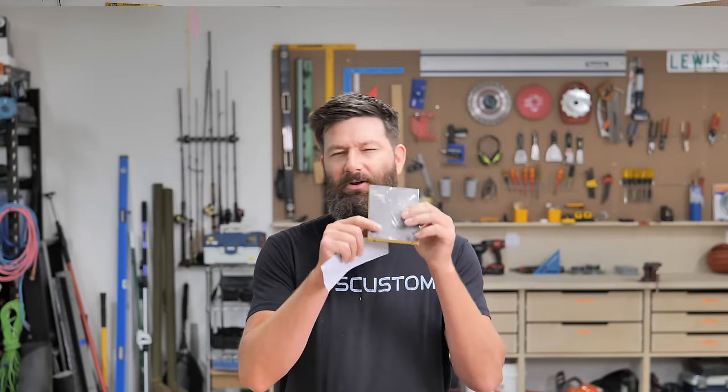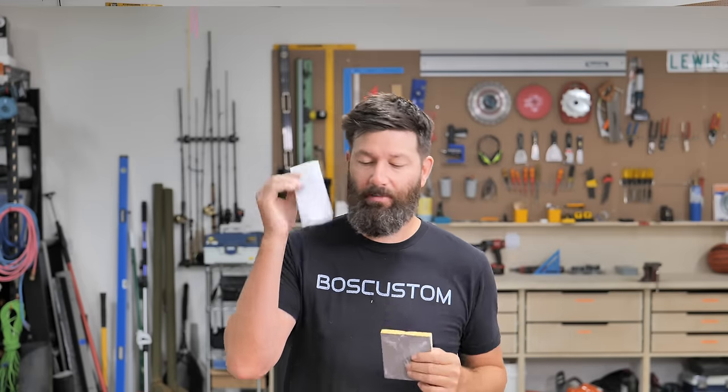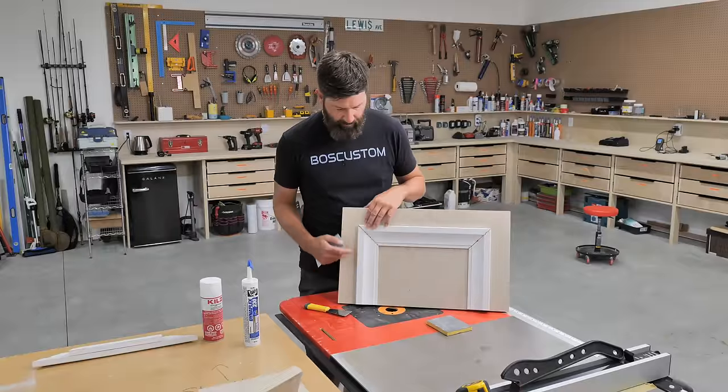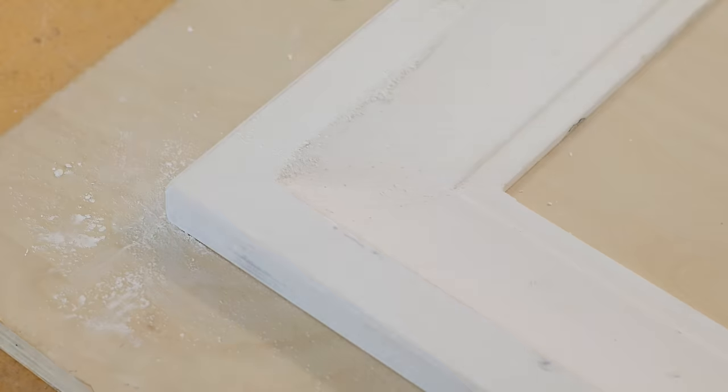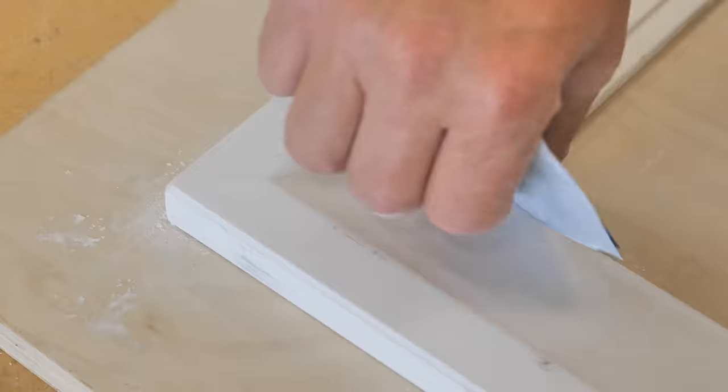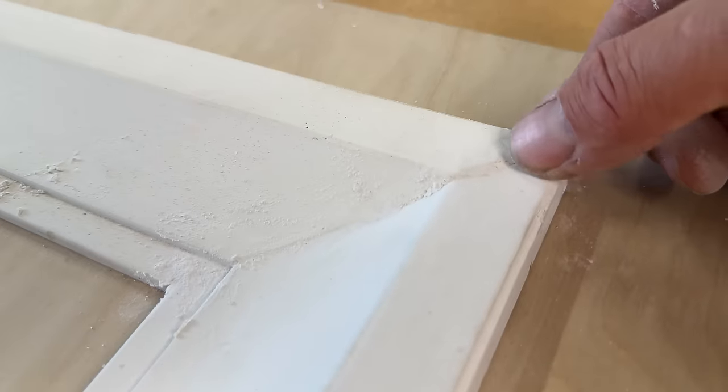Once that's ready to sand, avoid using a really soft sponge. I prefer 150-grit sheet sandpaper. On the left miter all the faces of the moldings met up quite nicely, so the sheet sandpaper is all you're going to need. Use your finger to feel and make sure everything is nice and flush and smooth.